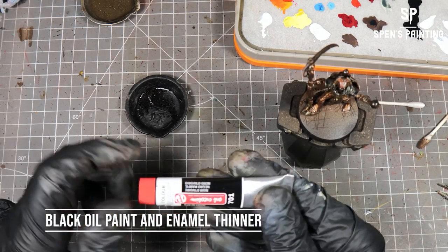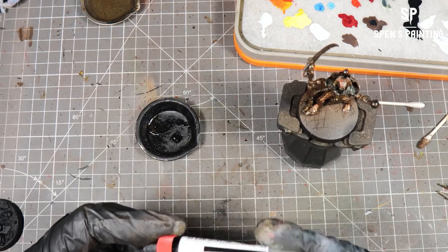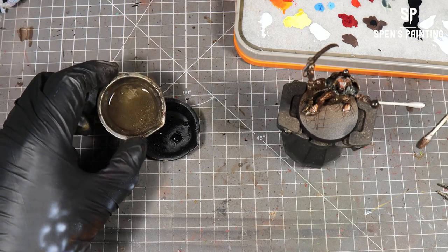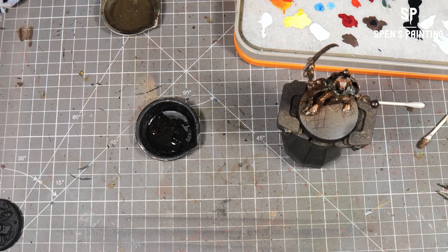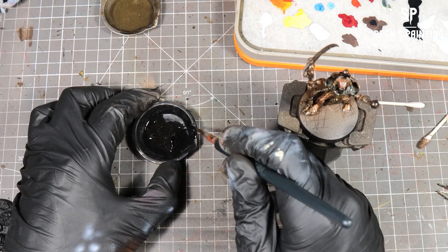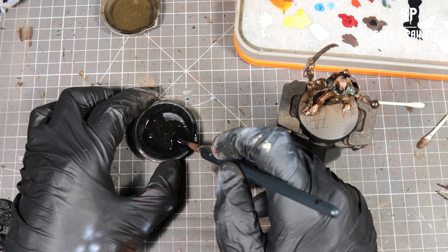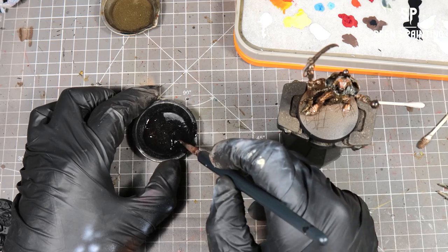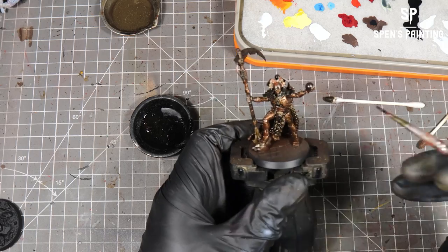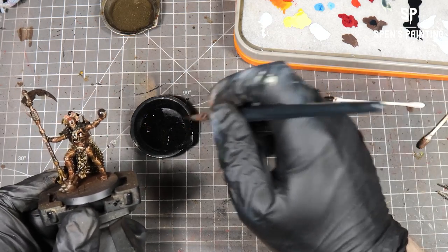Now I'm making up a black oil wash here — if you've got a black enamel wash pre-made you can just use that. I'm using a cheap black oil paint and some enamel thinner, mixing it in a little dish until it gets to a wash consistency. We're then going to run it across any area of the model where we want extra definition — so his little skirt, the bit on his chest, his cape especially. That's going to bring out a lot of definition and it's going to look really good.